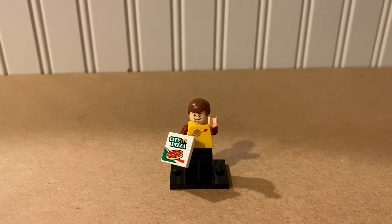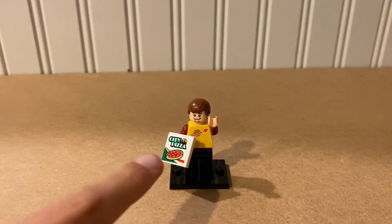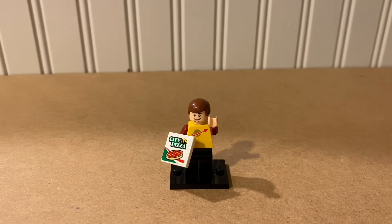We have this cool little pizza truck delivery dude and he's holding a pizza, because why wouldn't he? He has a pretty cool yellow space suit on, so you know he can be protected by the space stuff, because there's space stuff out there.